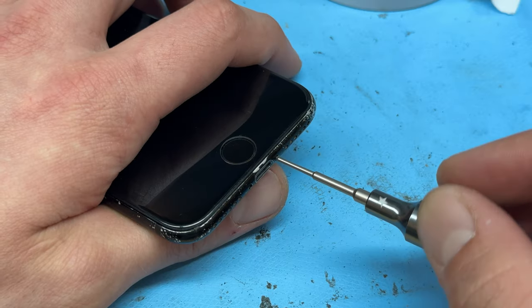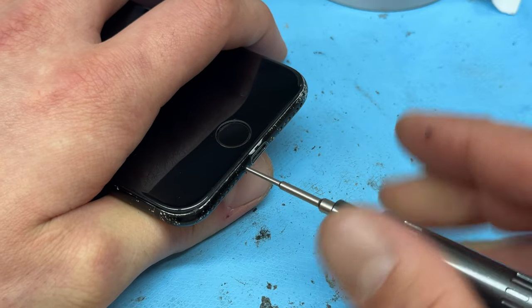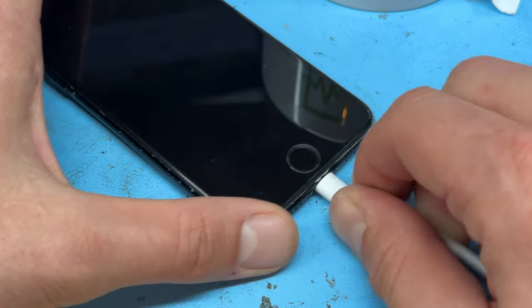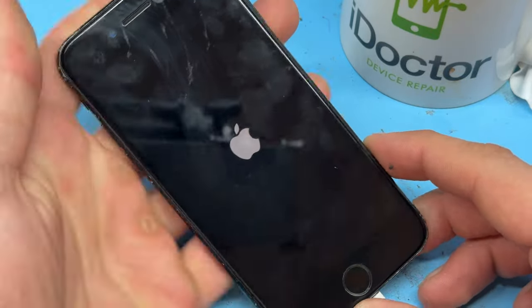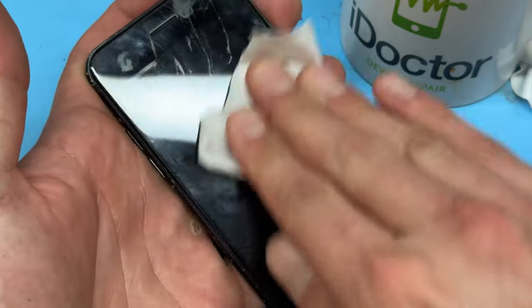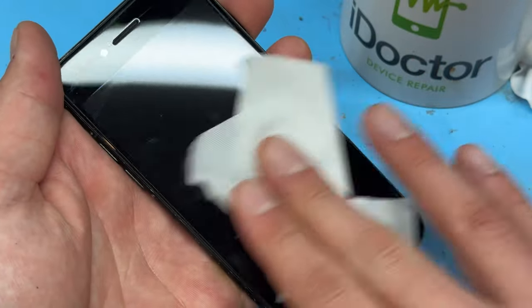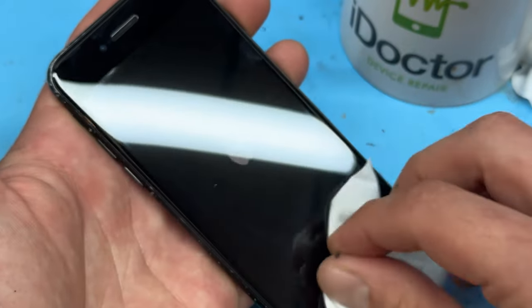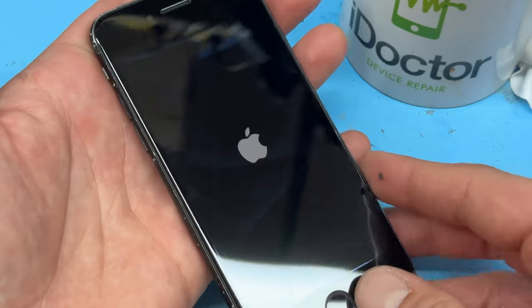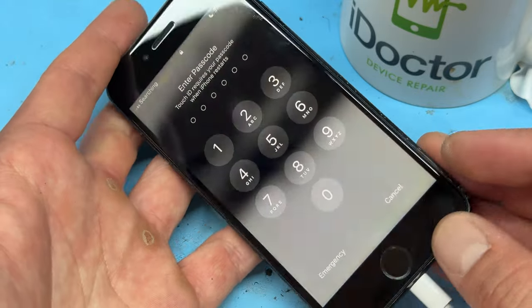Reinstall the two pentalobe screws, making sure they're nice and tight, and replacing the one that was missing. Now plug it in and make sure everything is working before it goes back to the customer. One thing I didn't mention during the repair: once you've connected the screen up, it's a good idea to test it throughout the repair — because if anything goes wrong, you'll know at which stage it happened, making it easier to troubleshoot. That just about completes this repair. Thank you for watching and see you next time.